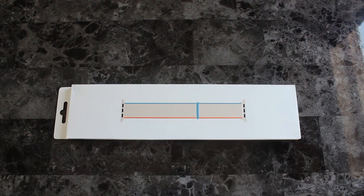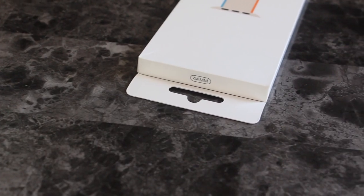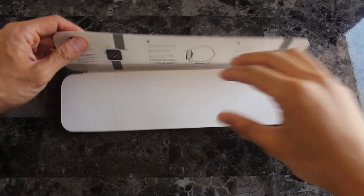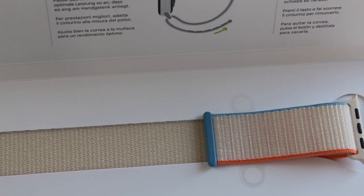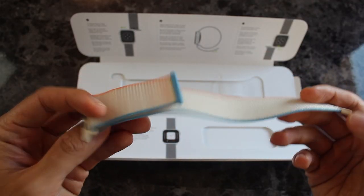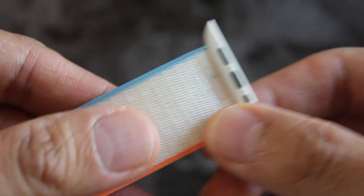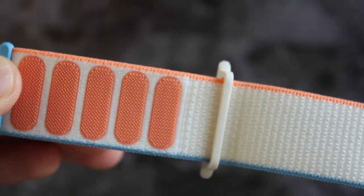Cream Sport Loop. Just seeing this packaging makes me want dessert. This was the first one that caught my eye because I like friendly, happy colors. The color is exactly how it is in the pictures, but I'm not happy with how the color looks on the material. Up close it doesn't look premium to me compared to other Sport Loops, but I don't see that from afar. Some colors look that way sometimes. I had a similar reaction to the Camel and Vitamin C Sport Loop as well.